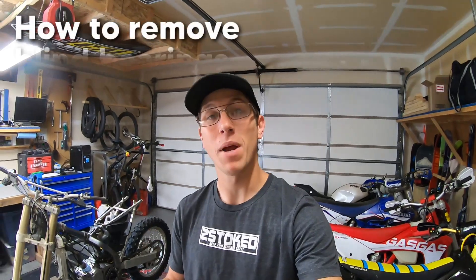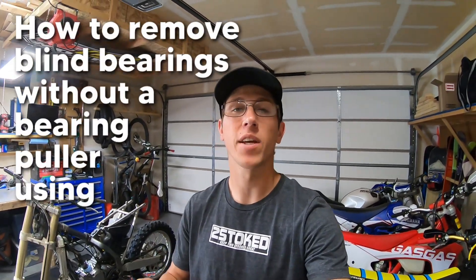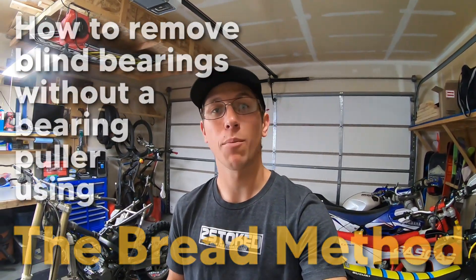What's up everybody! My name is Kincaid and today I'm going to show you how to remove blind bearings without a bearing puller using the bread method. If you've watched my dirt bike builds you may have seen this method a time or two, but if you're new to the channel I hope this helps you out.